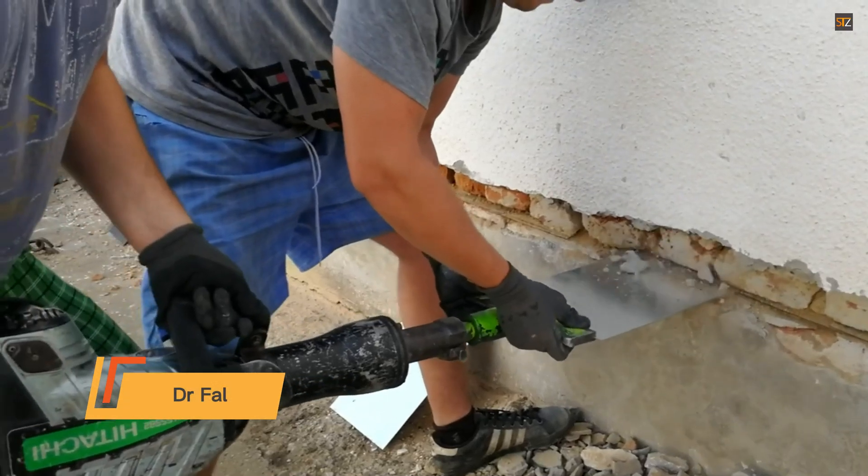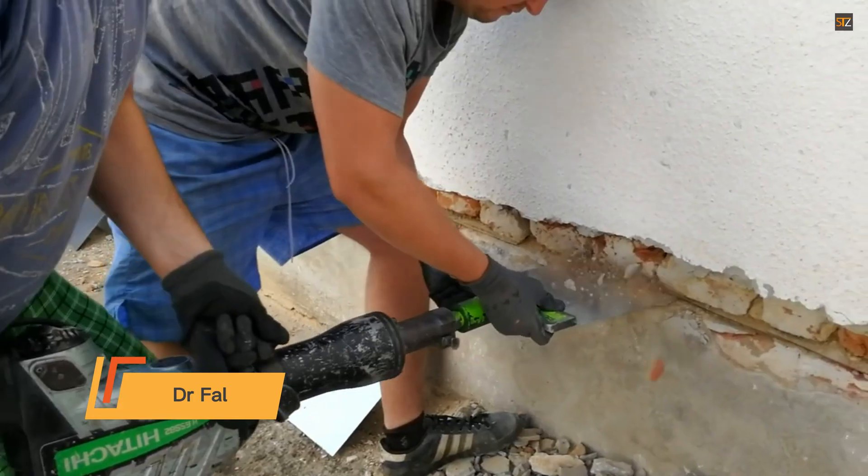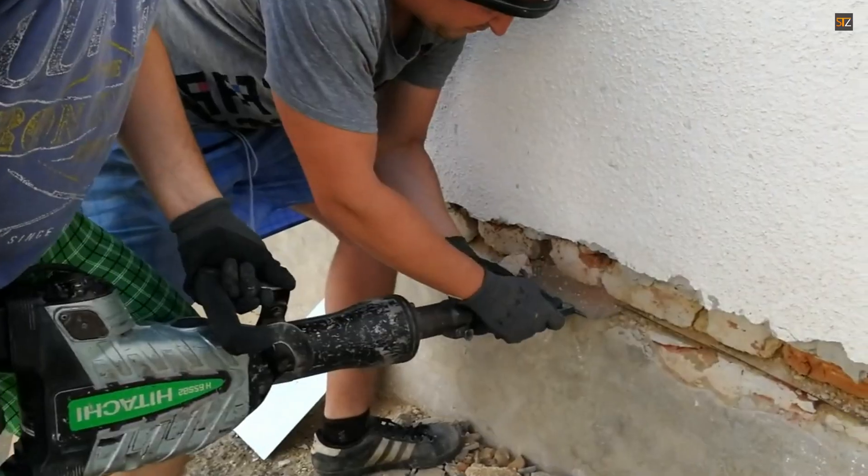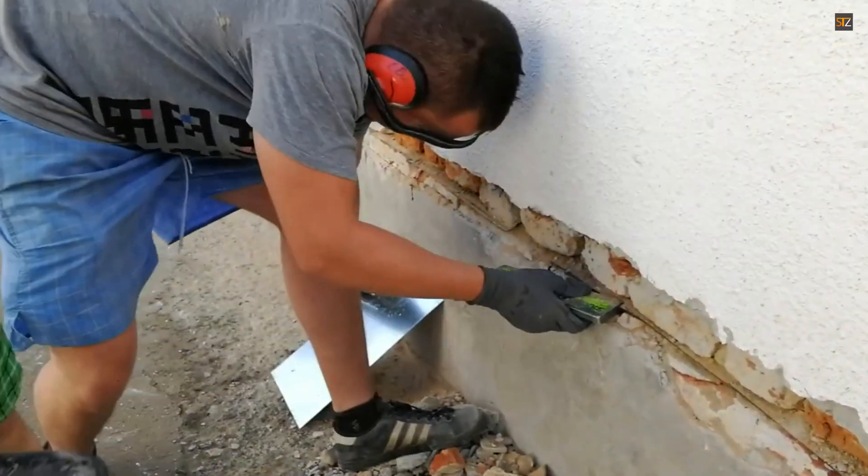Dr. Fall's technique, also known as a sheet steel damp proof course, involves driving corrosion-resistant steel plates into the wall's mortar bed. This is done using hydraulic rams that apply significant pressure.